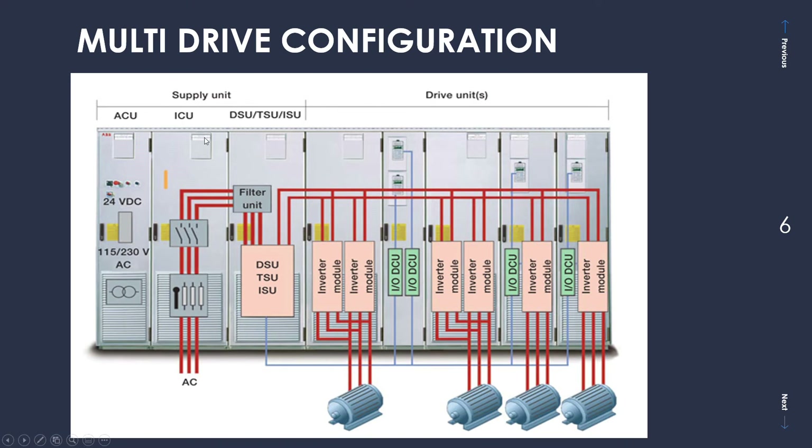The next cabinet is the ICU, also called the Incoming Unit. This cabinet generally contains transformers and a circuit breaker used to switch on and off the incoming supply. The next cubicle is the Drive Supply Unit — also referred to as DSU or ISU, which stands for Thyristor Supply Unit or IGBT Supply Unit — and this converts AC power into DC power, feeding into a common DC bus bar. These two lines you see are the common DC bus bar, common for all the inverter modules. Then you have all these cabinets with inverters that feed AC power to the motors.